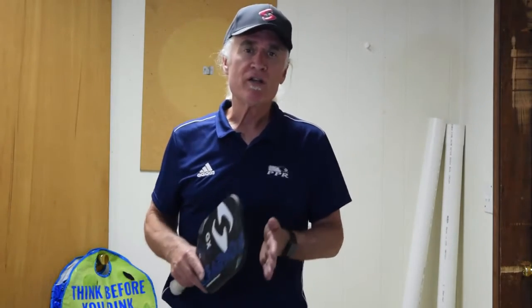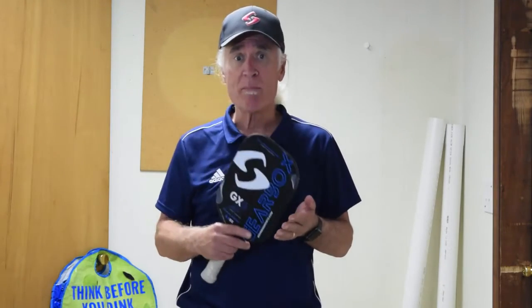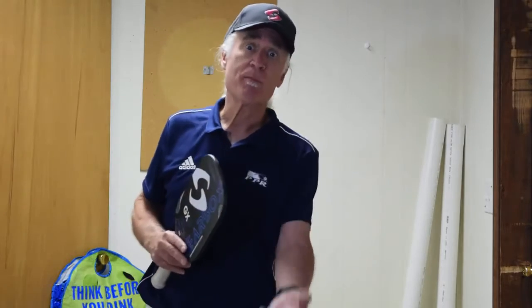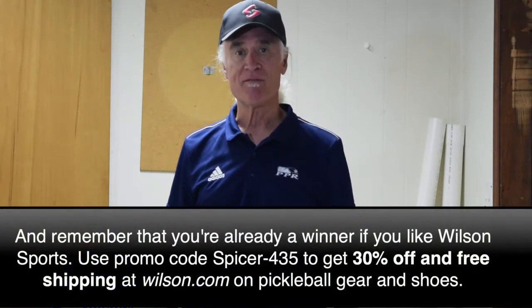So today's pickleball challenge — I told you it was easy. Go back and do the shuffle step that Mark taught you yesterday. Spend three or four minutes doing that, then do it again. Do it in slow motion, do it with a paddle in your hand, and pretend like you're hitting a ball after those steps. If you've got someone with you who can feed balls, even better — have them toss balls just outside your range so you have to do the shuffle to get to the ball. Once you've done that, let Paul know by commenting on the video. Hope you win something — Friday at six!